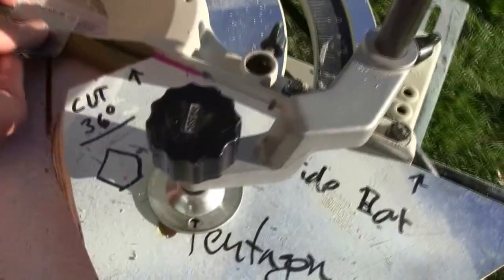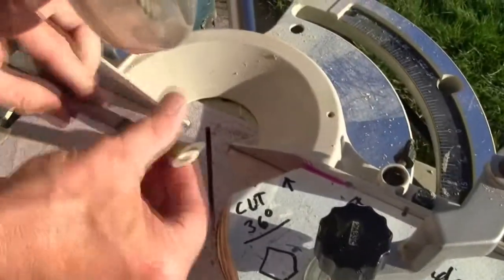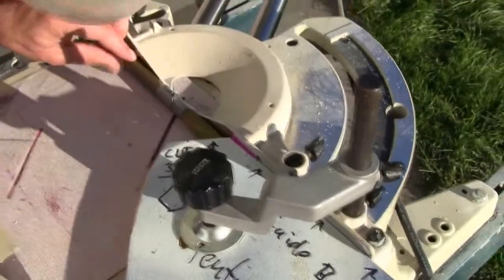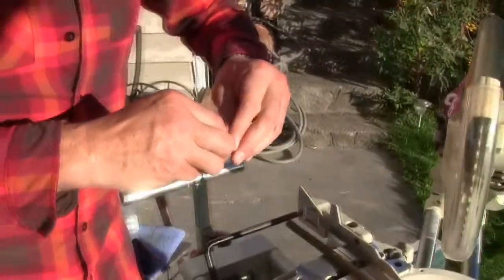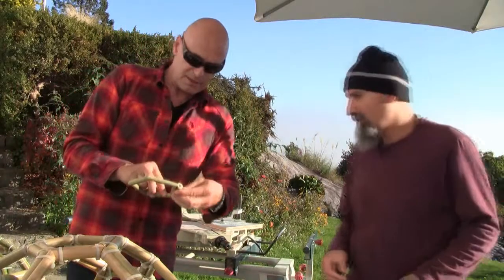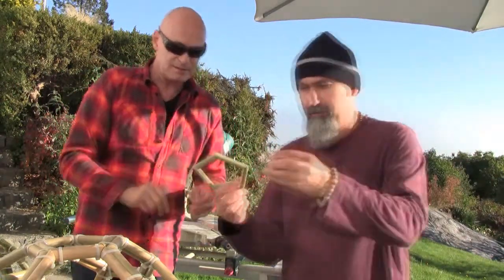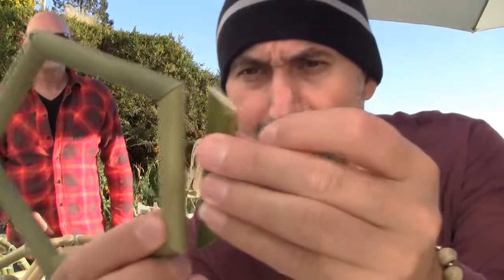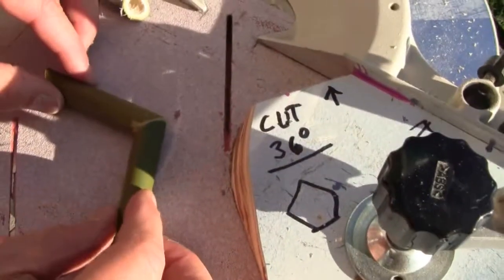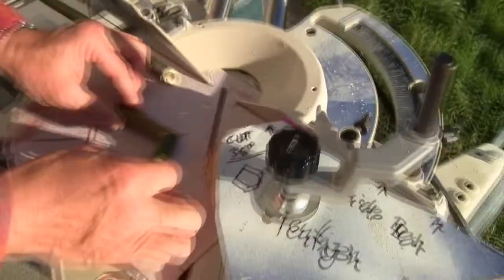If you don't tape it, it'll splinter completely. So he puts the tape on like this, fits it into the guide, holds it right here, and makes the side cut. Now he has another side. Once you have both sides cut, you have one side of the pentagon and it fits together like this. Once you have five of these pieces, he puts a zap strap inside and tightens it so it becomes flexible but stays together.